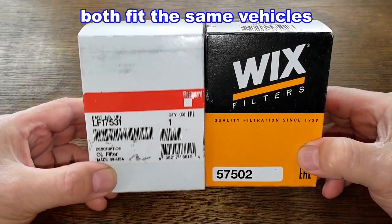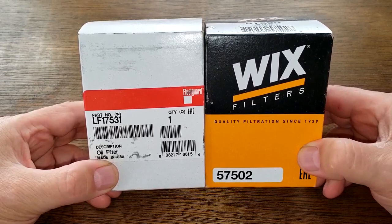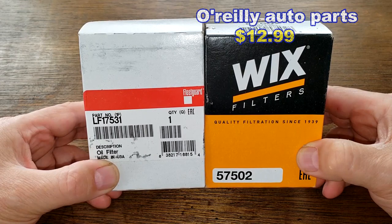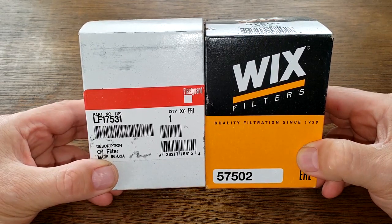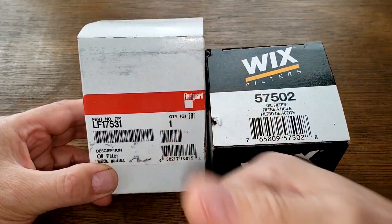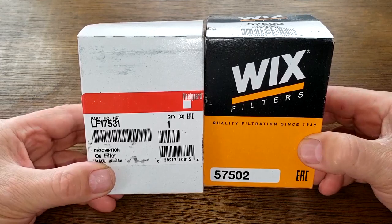Today we'll be opening up this Fleetguard oil filter number LF17531 and this Wix oil filter number 57502 that I picked up at O'Reilly Auto Parts for $12.99 - you may be able to find it cheaper somewhere else. I got this Fleetguard oil filter for free from a very generous viewer who works in the heavy-duty trucking industry from Nashville, Tennessee. Thank you. These two filters have got to duke it out - it could get ugly folks.